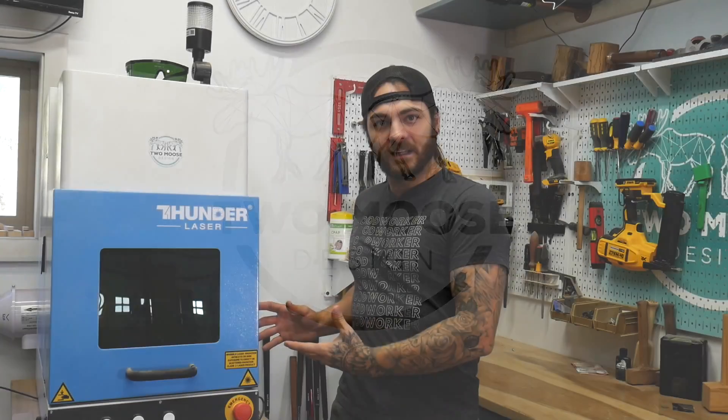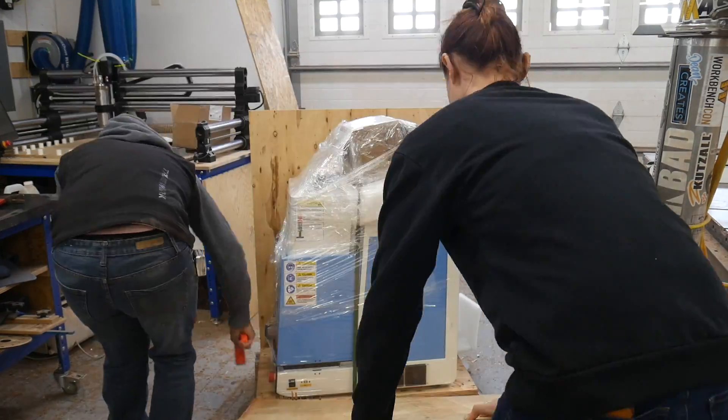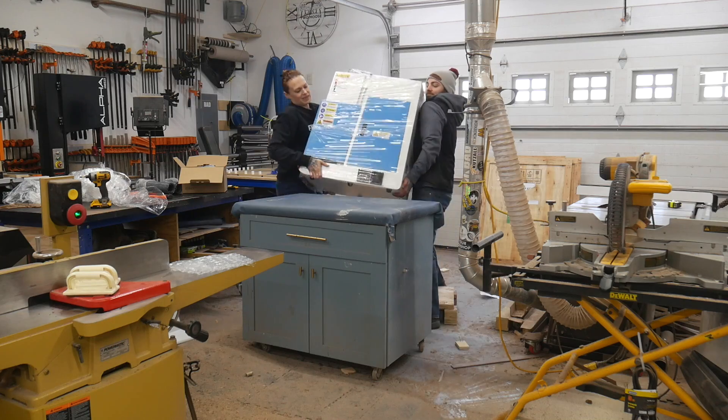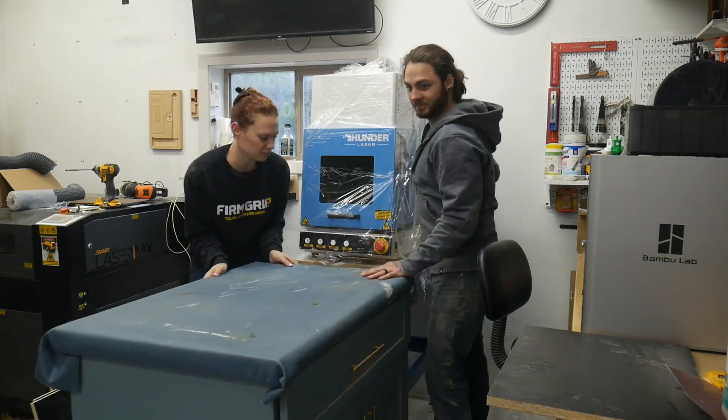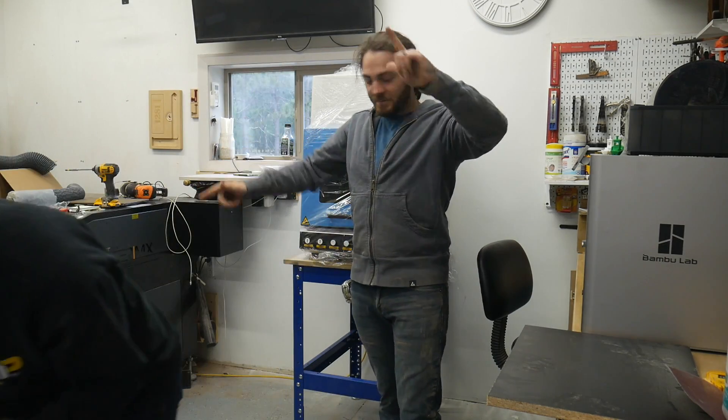Is it easy to set up and learn a fiber laser? Setup was super easy - it came in a crate, we threw it on this bench, and the laser itself was pretty much ready to go. EasyCAD, on the other hand, is awful, but we'll talk about how awful EasyCAD is later.